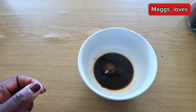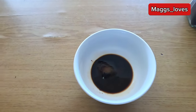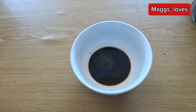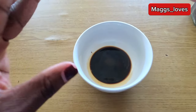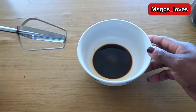If you love coffee and haven't tried this, this will take you to another level. And if you don't like coffee, you should try this because it will make you love coffee. We are going to whisk this and make some fluffy, frothy coffee.